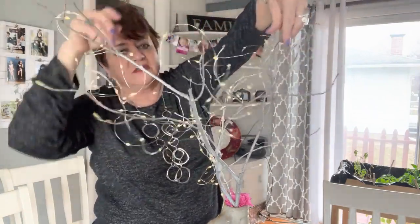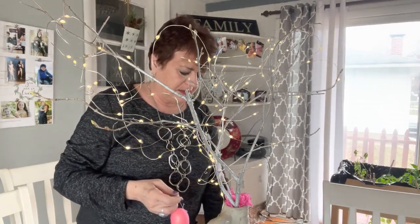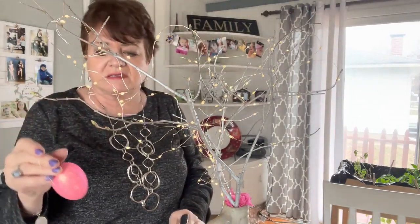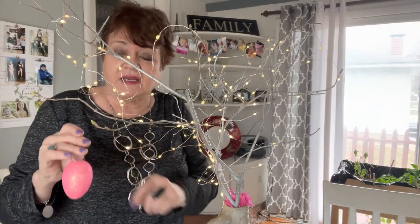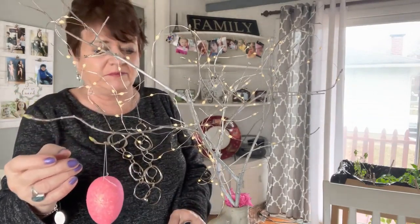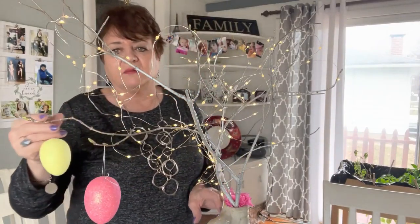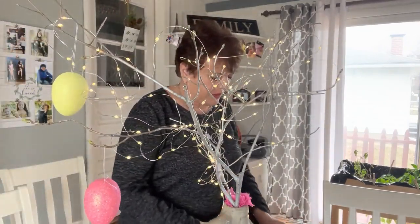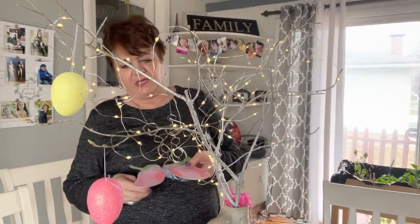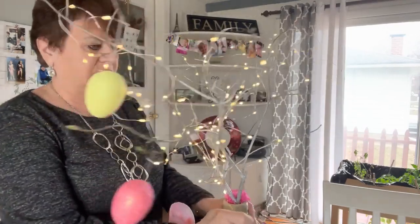Once I get the lights strung on, I'm going to start hanging ornaments. I just got these kind of glittery Easter eggs at a craft store and I just threaded a thread right through the top of them and they can hang on anywhere — they're very lightweight, which is nice if you have a more fragile branch. I also have a butterfly here that's pretty light, so I'm going to turn that around so you can see the front of it.